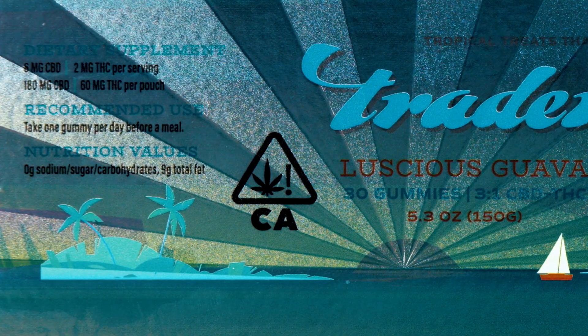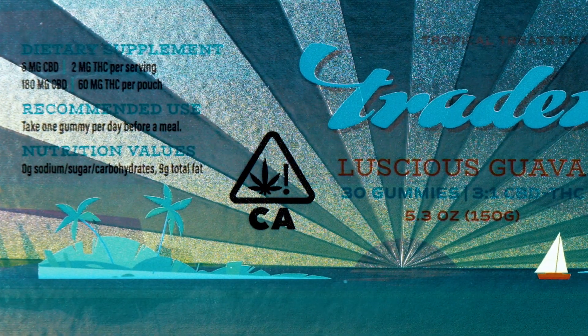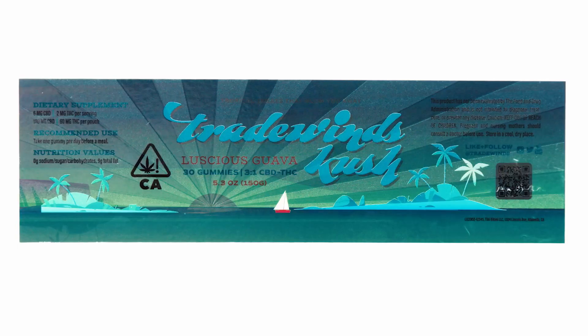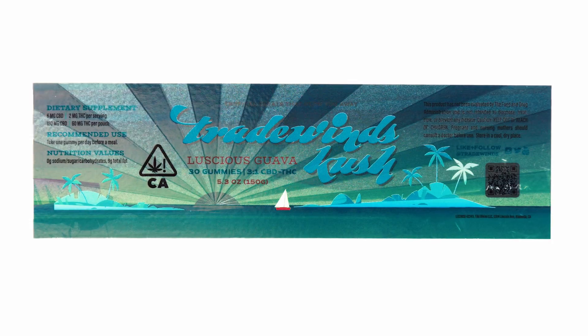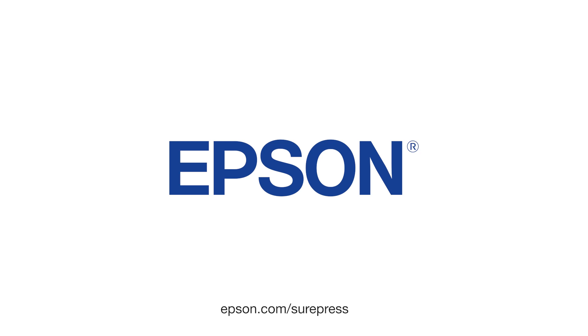The small font and fine detailed designs remain sharp and in good registration. This entire label, including the spot varnish, was printed in one pass. Thank you for taking the time to learn about our labels. For more information, please visit epson.com/surepress.